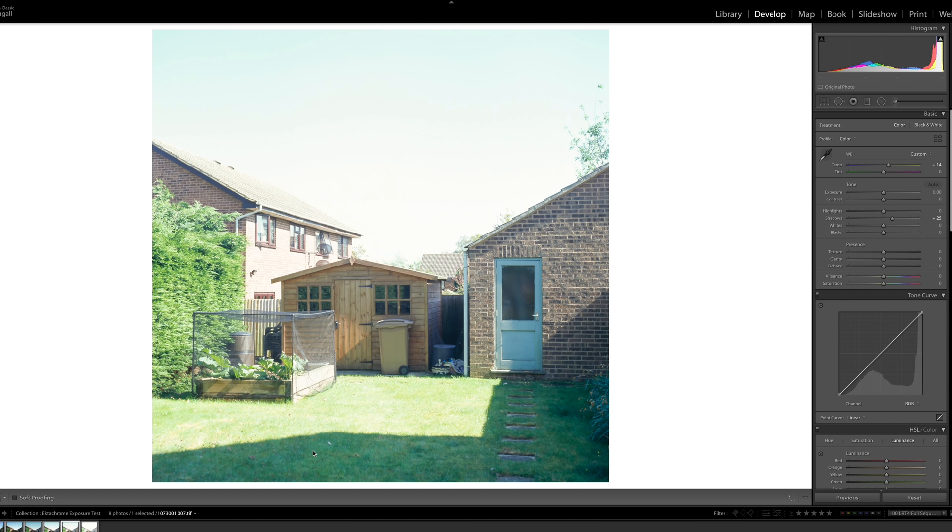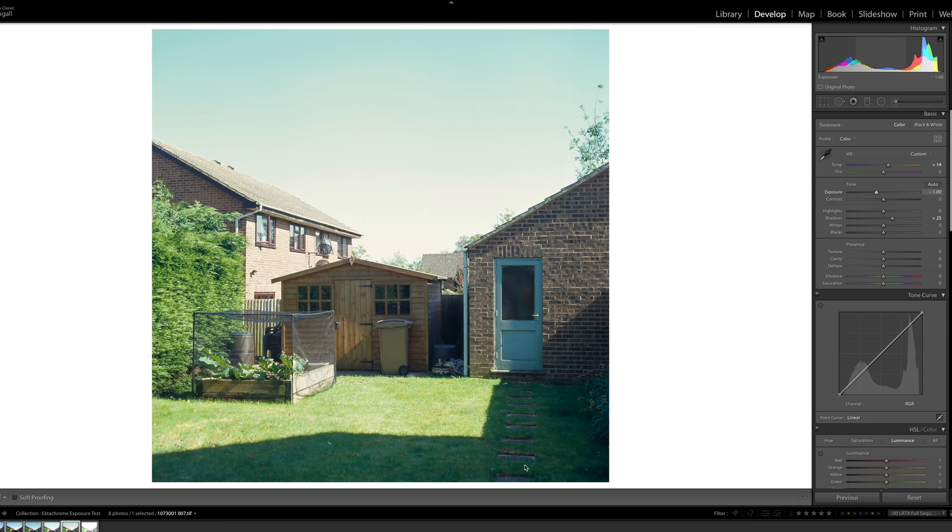Let's jump up to three stops over — no surprise here. The information is pretty much gone as soon as you start trying to pull it back. The shadow areas are really nice, which isn't a surprise, but the sky has a really weird kind of cast going on. You can tell there was probably no information in that area when this was getting scanned. I'm going to link the unedited TIFFs in the description below so you can check them out and mess around with them to come up with your own conclusions.